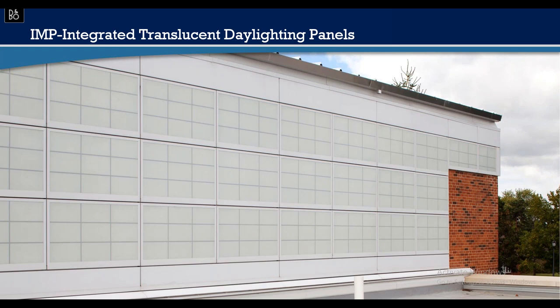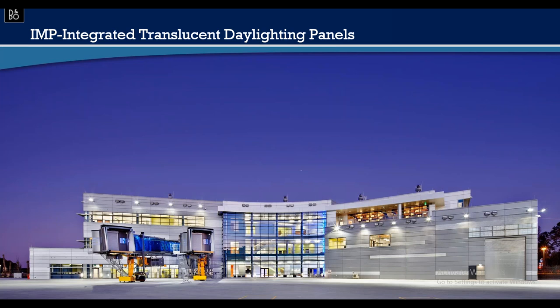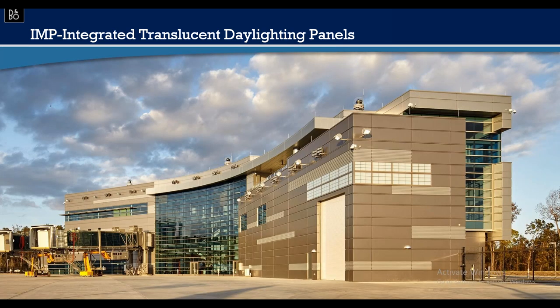When using integrated components like this, it's a fully warrantable system — with one manufacturer in charge of the entire wall system including translucent panels and integrated windows, a weathertight warranty is available. This Boeing project is a receiving center where customers pick up new planes. The metallic paint transforms dramatically between night and daytime. The translucent integrated panels work alongside profiled insulated metal panels plugged in at various areas, creating a handsome design.